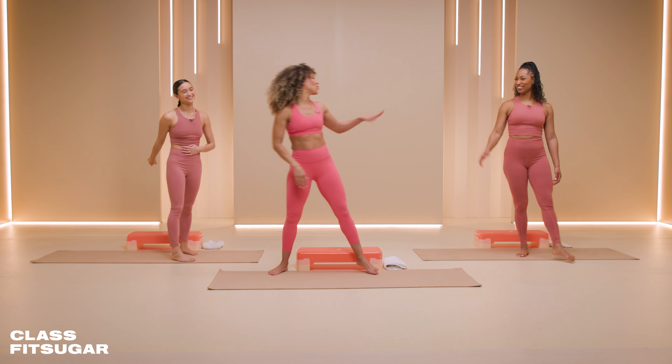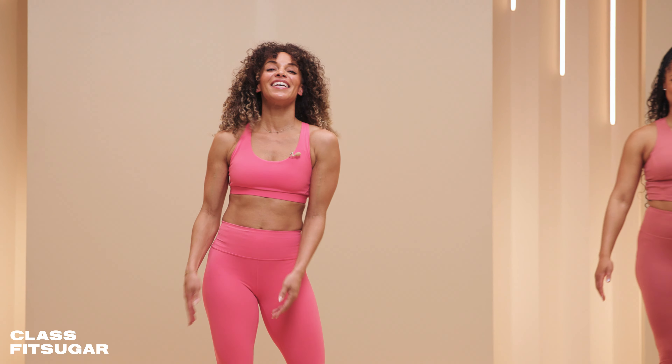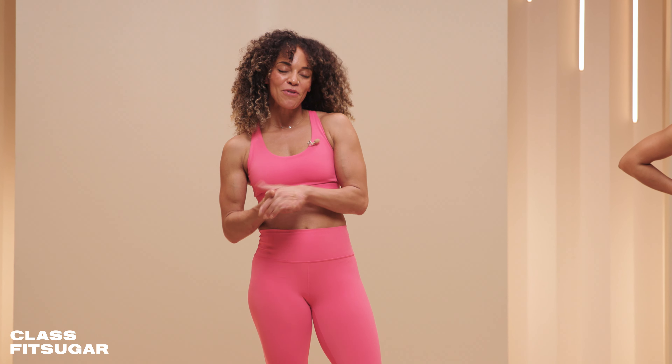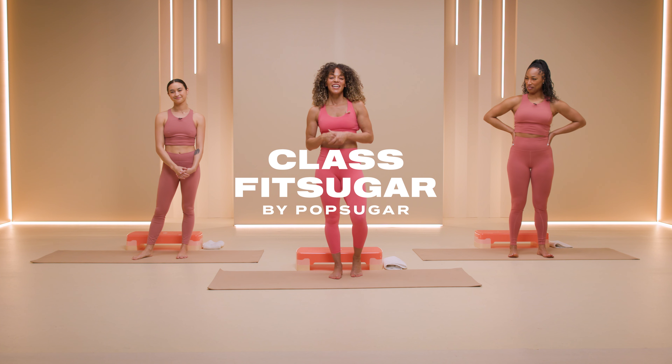Good job. Thank you so much for being part of this class. And thank you to 26.2 Team Milk for sponsoring this workout, ClassFit Sugar. Thank you, and I'll see you next time.